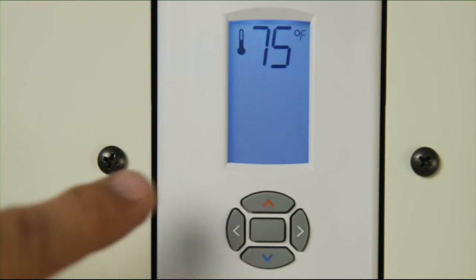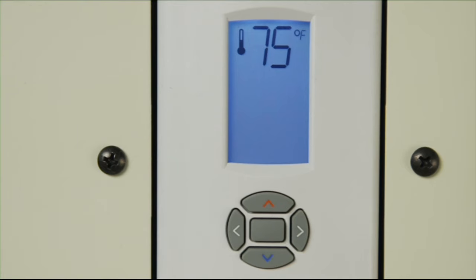Remember that to change the temperature in the room, you must select one that is higher or lower than the room temperature. Auto mode will control the fan speed in the most efficient manner to achieve and maintain the room temperature that you select. It is recommended that the unit be left in auto mode at all times.